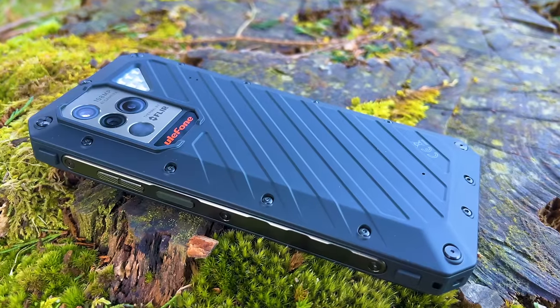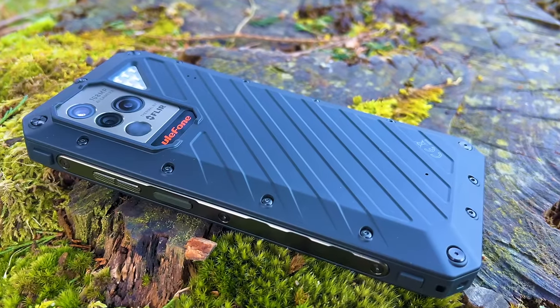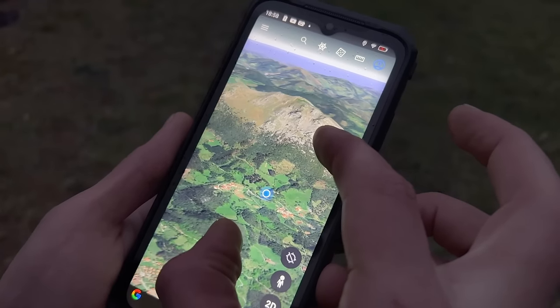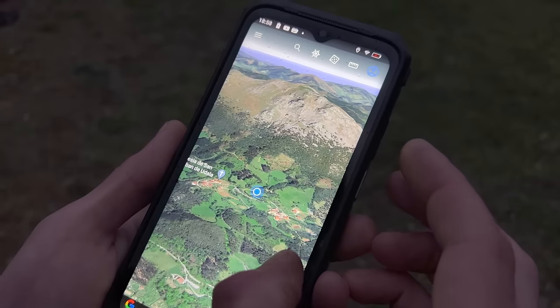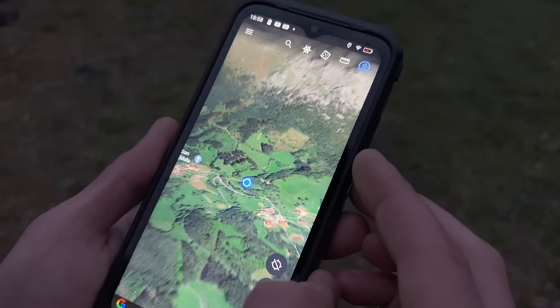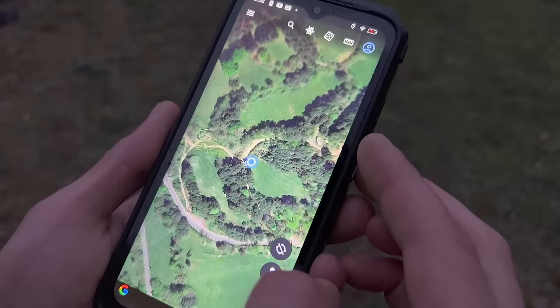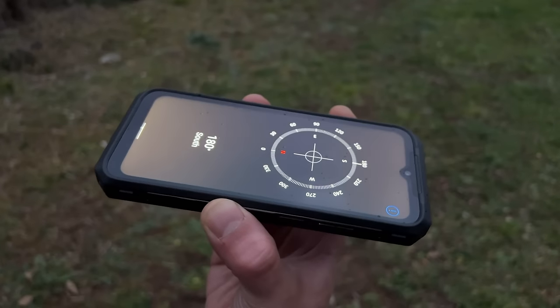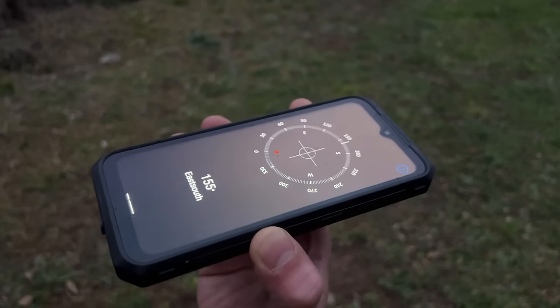These ratings make the Armor 18T an ideal device for those who are always on the go. It also comes with dual-frequency navigation systems, which provide excellent accuracy and support multiple navigation systems such as GLONASS, GALILEO, BEIDOU, and QZSS. This makes it a reliable and efficient option for a range of applications that require accurate positioning and location tracking.